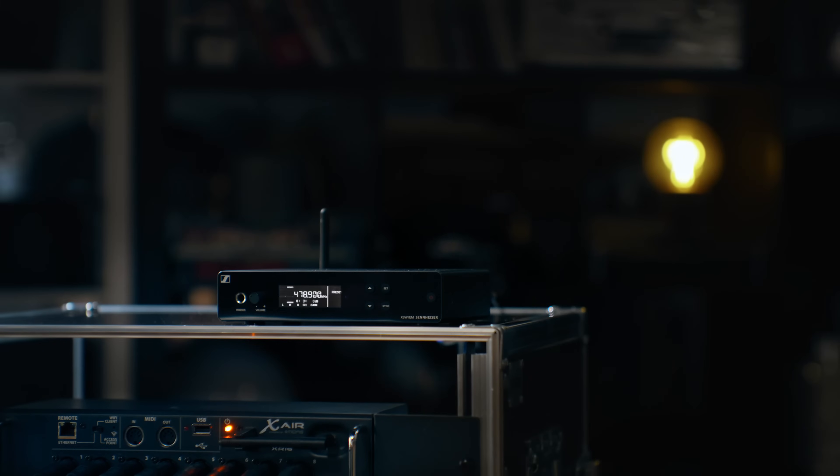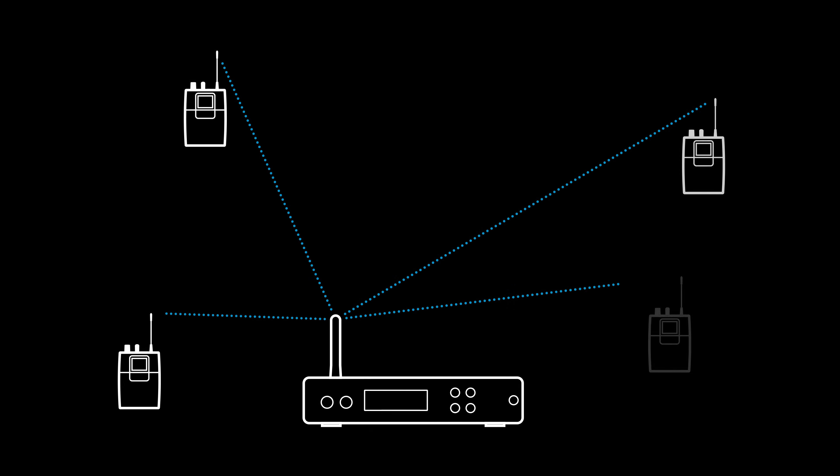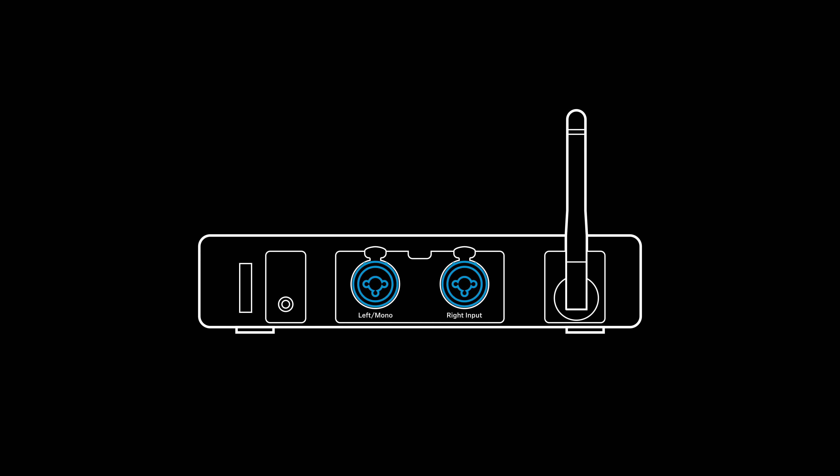And until now, we're just using a basic setup with one transmitter and a small mixing desk. Let's see what this setup offers. Our one transmitter can send signals to as many receivers as we want — it's like a radio station. But of course, it has only two inputs.